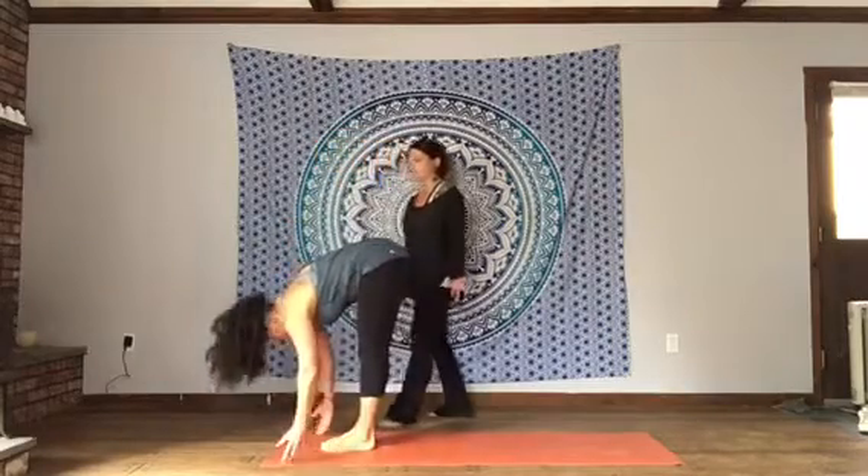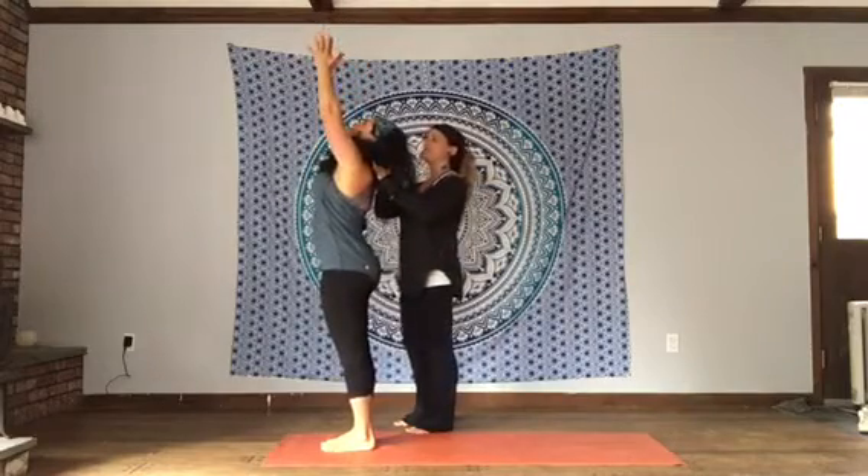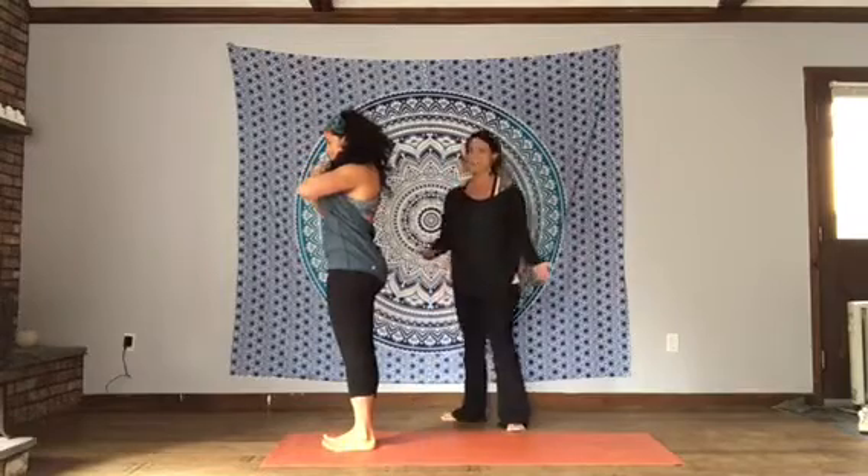Inhale, sweep the arms up — Urdhva Hastasana. Make sure the shoulders are relaxed. Exhale, hands to your heart, Tadasana, mountain pose. And that's it.